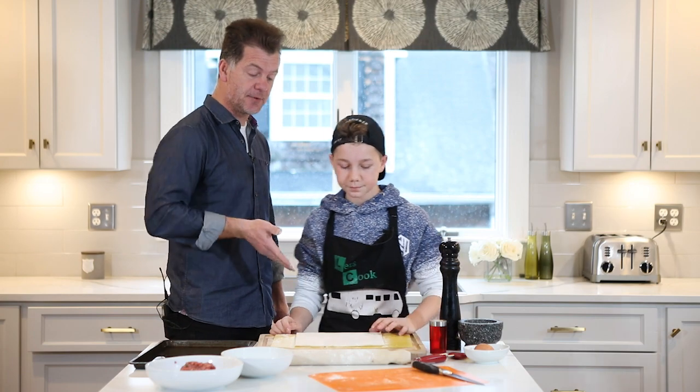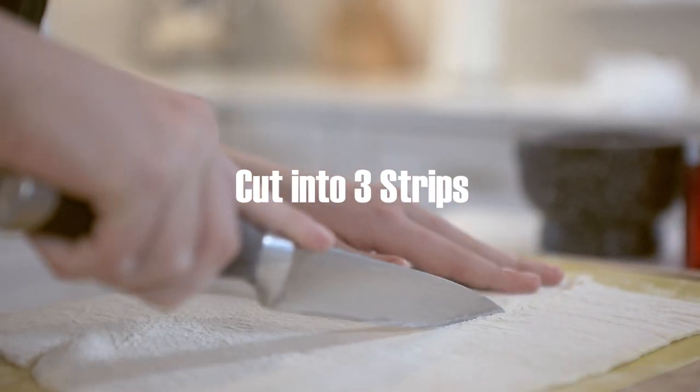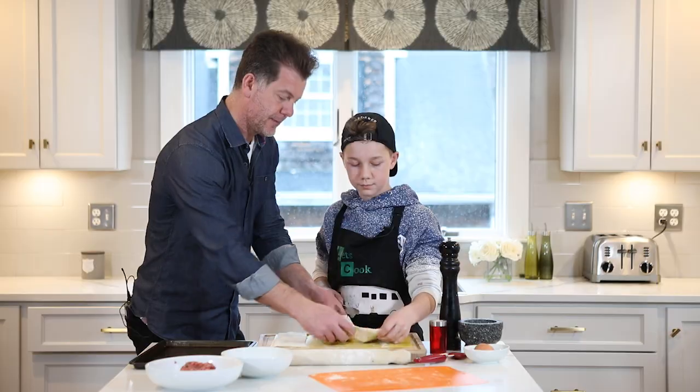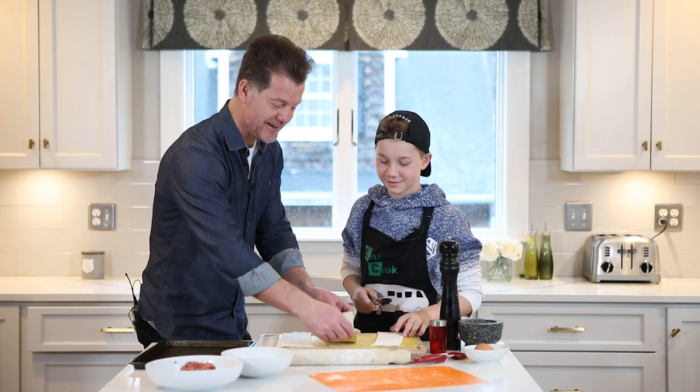We're going to cut this now into three sections. So what we have is three strips of pastry like this.